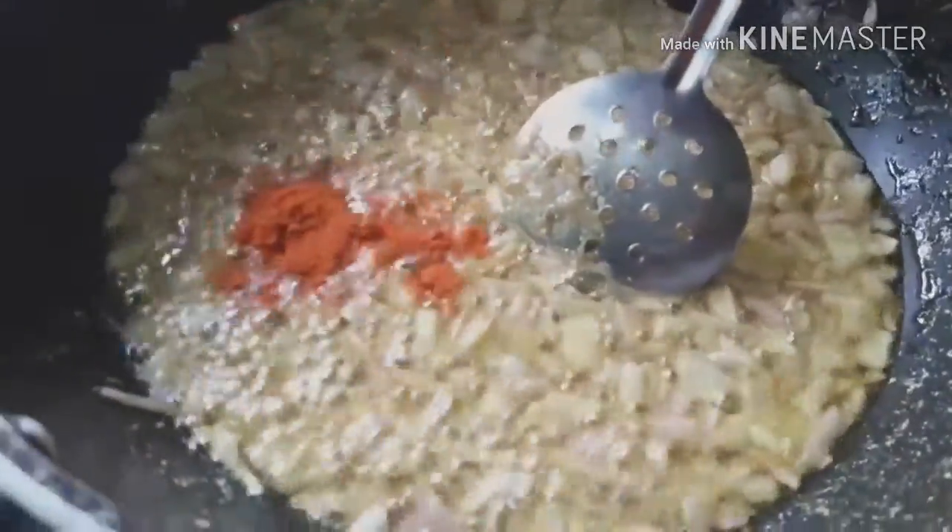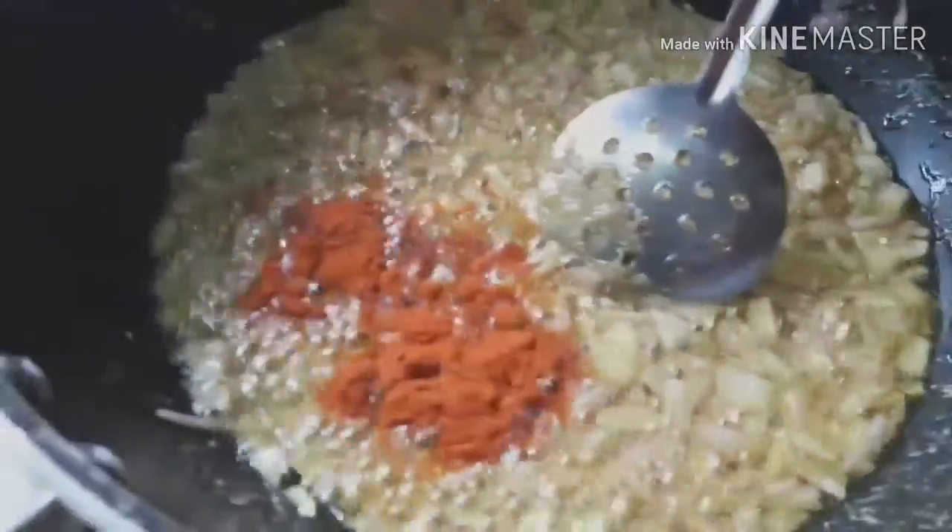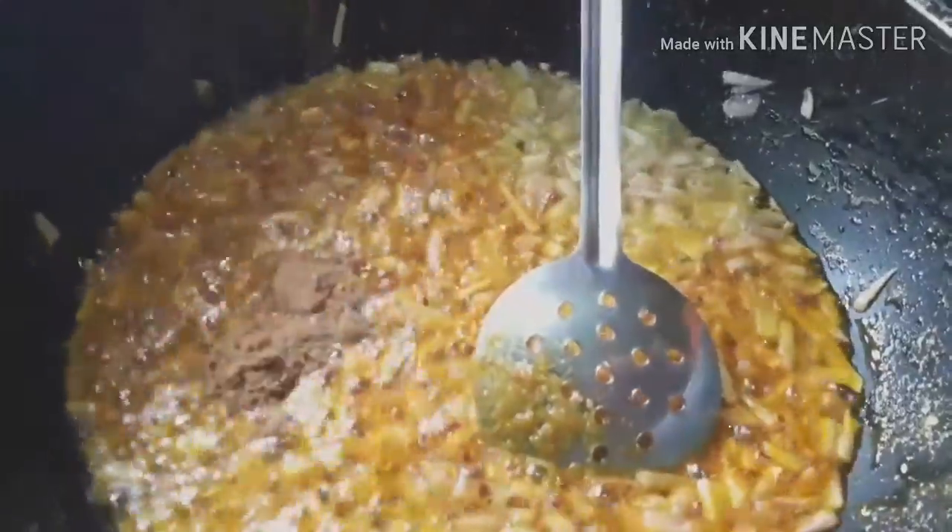Pour 1 teaspoon of ginger. I will add a teaspoon of garam masala.